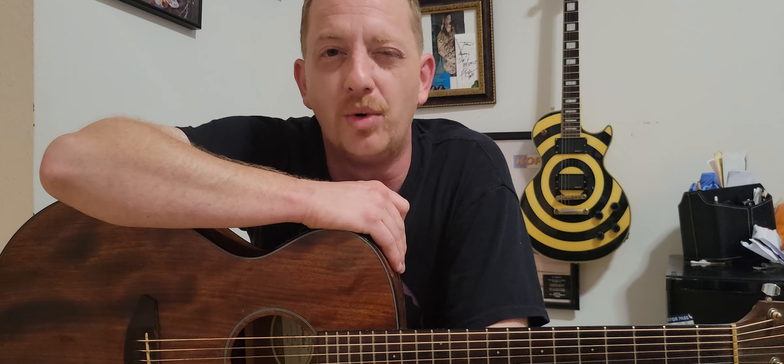Hey guys, today I thought I'd make kind of a bonus fun video.